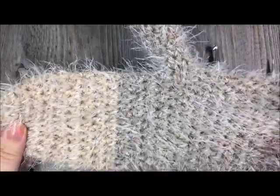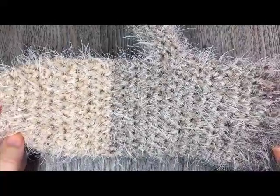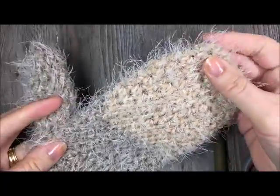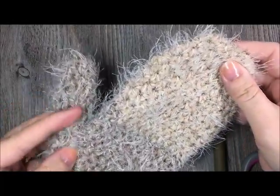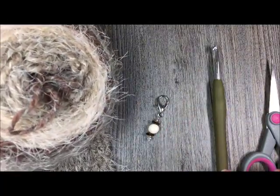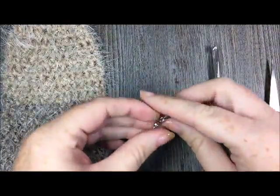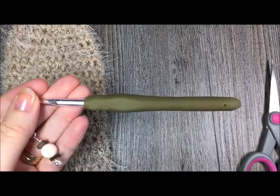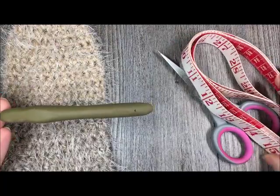You can find all of these patterns — written and video tutorials — for free on my blog at richtexturescrochet.com. Please subscribe to my YouTube channel where you'll also find video tutorials for these items. All links can be found in the notes for this video. For this project you'll need one Caron Latte cake, a stitch marker, a 5.5 millimeter crochet hook, a pair of scissors, a measuring tape, and a yarn needle for weaving in your ends.